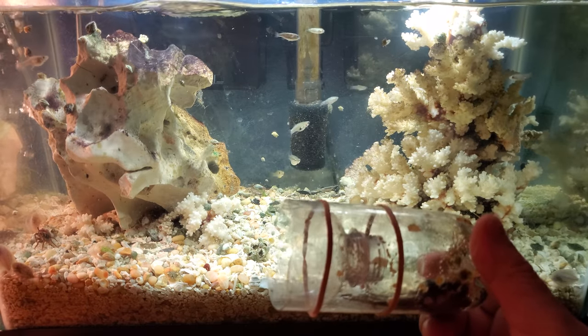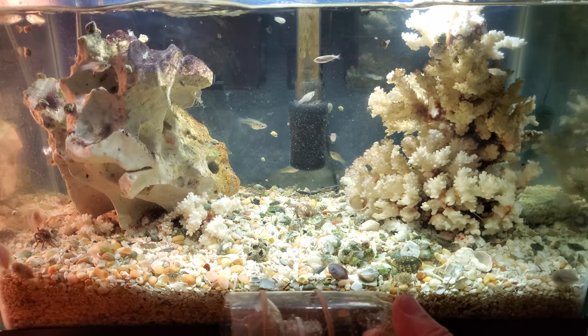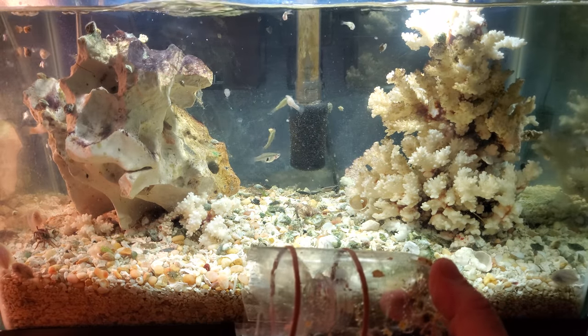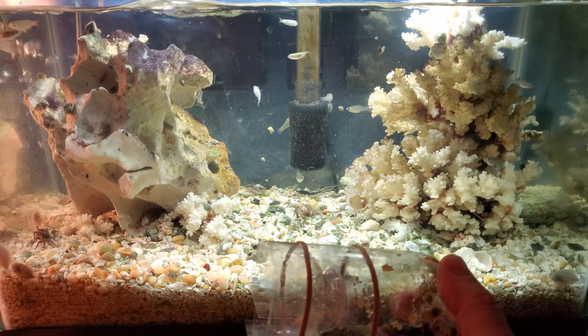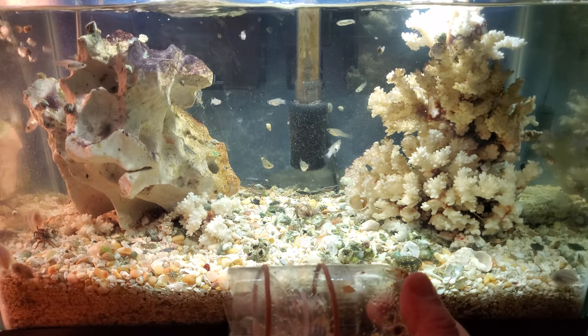They're eating way too much food. I can't put enough food in the tank for anyone else to eat — they eat it all, and I can just keep dumping food in and they'll eat it all before anyone else gets any. Only the blennies can pick some food away. The pipefish eat too slow, they kind of inhale the food and they just don't get a chance. These guys hammer on them.